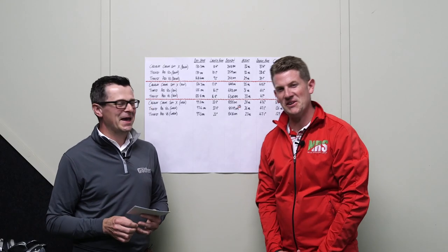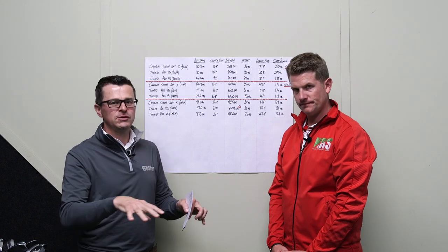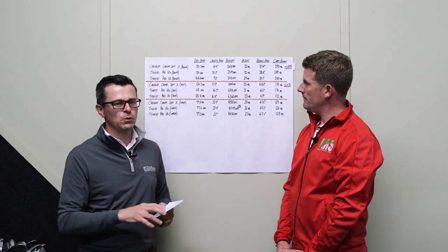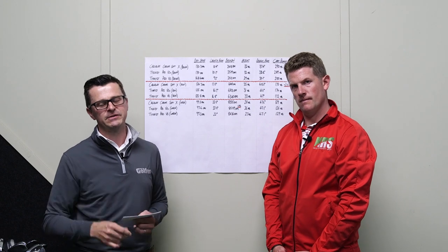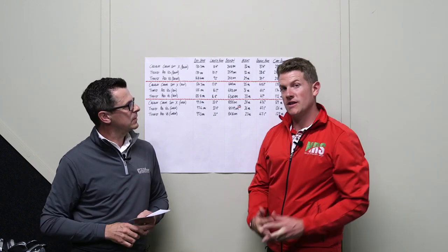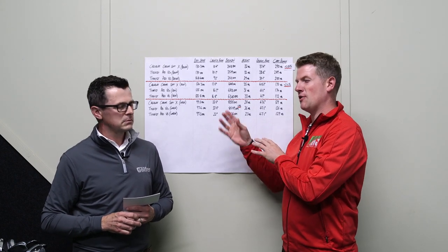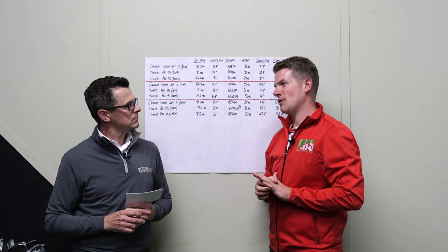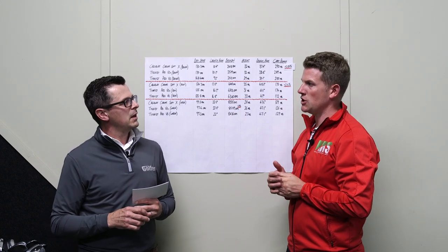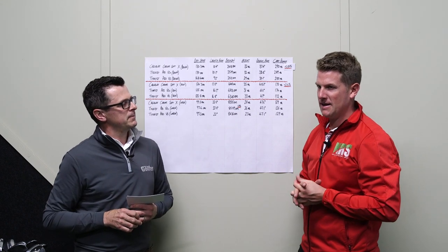We've hit a lot of golf shots. To be perfectly clear, we have hit all of these shots indoors using a net and a Foresight GC2 launch monitor, and then we moved outside to show you Neil hitting. Neil, give us a bit of feedback about the Callaway ChromeSoft X. The thing that struck me is that if I were blindfolded, or if the balls were blank, I don't think I'd have been able to tell much of a difference in terms of feel.